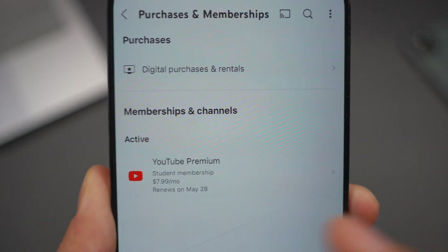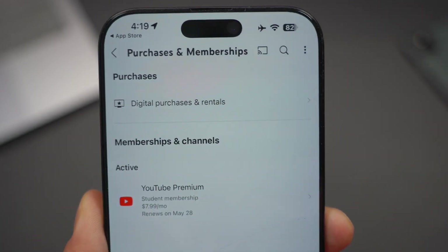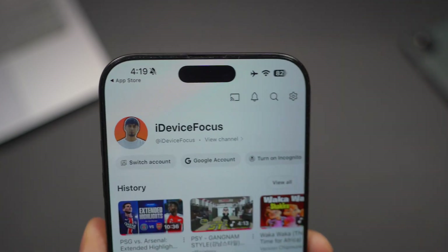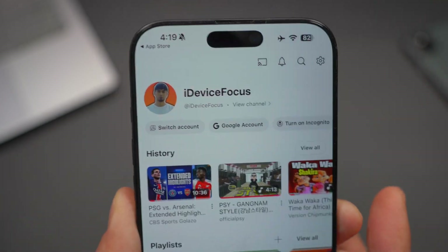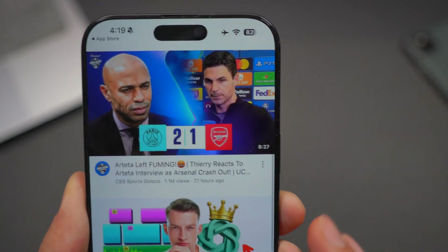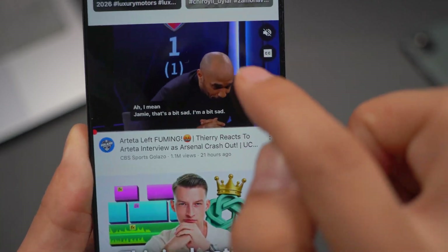From here, you need to enroll into YouTube Premium. The lowest you can enroll with is $7.99. If you have a student ID, you can qualify for $7.99 per month. This is the best way to take advantage of all the premium perks that YouTube offers — no ads, you can download, you can rewatch. Once you have that subscription, you can click on any video.